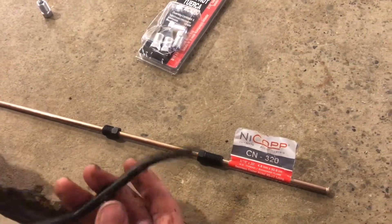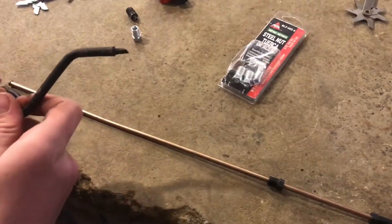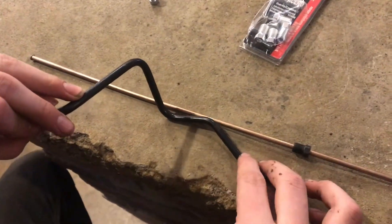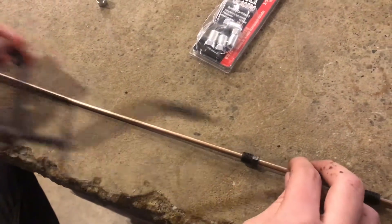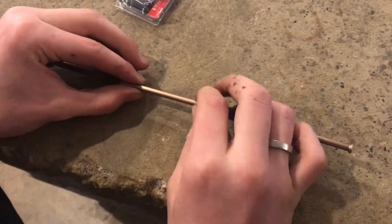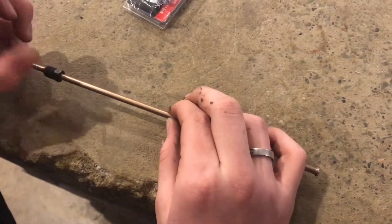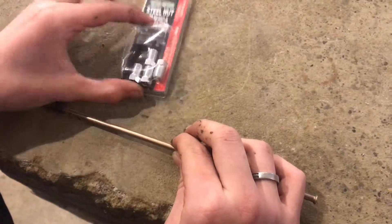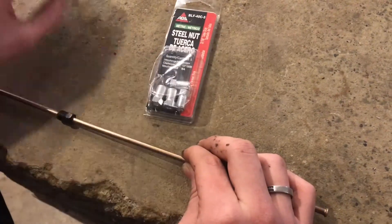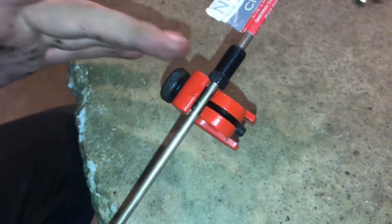If we take the old brake line from the car and place it there, we'll try to get the right size by moving it like this. Then we have the size right there — we'll go about another two inches just to give us some slack, then cut it there. We won't use these fittings; we'll take them off and put on new fittings from the local auto parts store. Those will screw in to the pipe that we need. The main thing is you just want to get the threads correct.